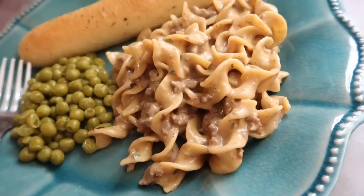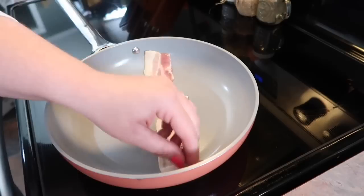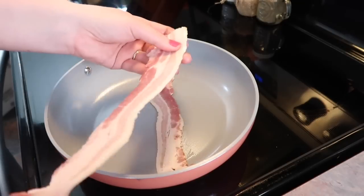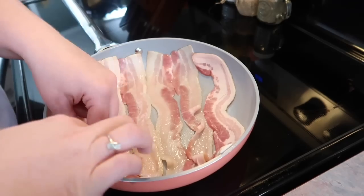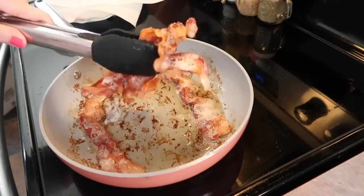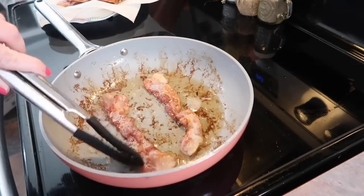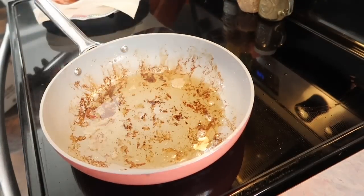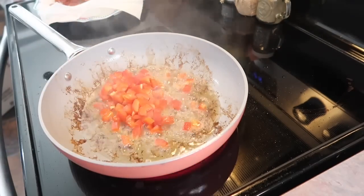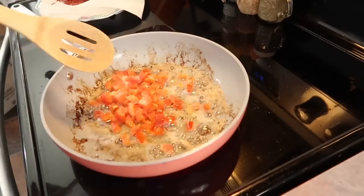Lastly, we're having breakfast for dinner, and I'm trying out a new breakfast casserole as the side dish — it's going to have bacon, eggs, cheese, and frozen diced hash browns. I'm starting by frying up about six pieces of bacon until crispy, then removing them to a paper towel-lined plate.